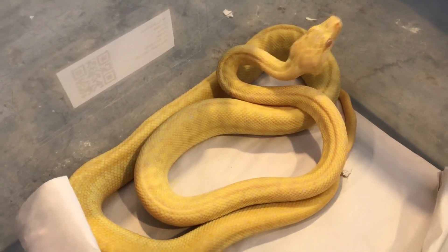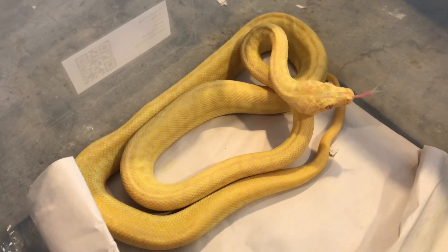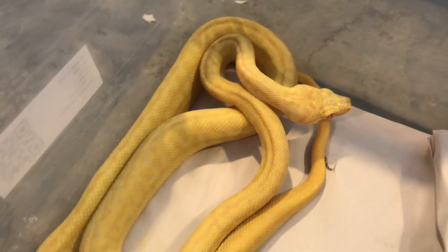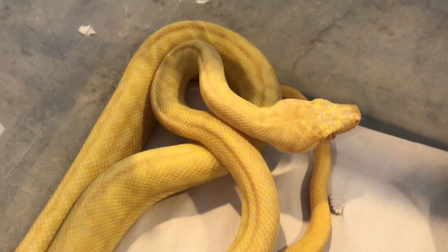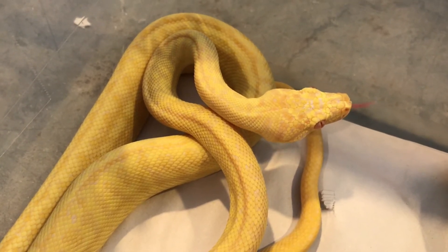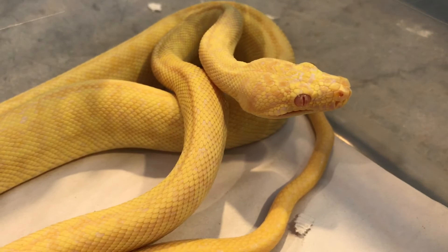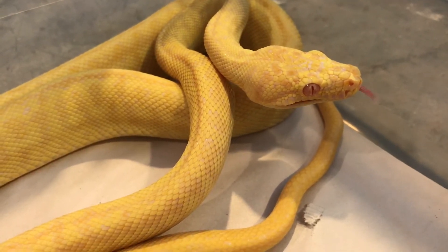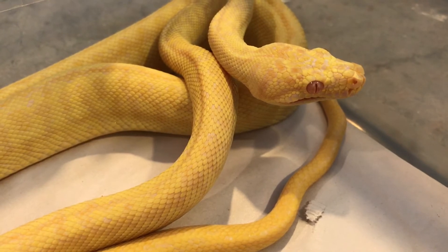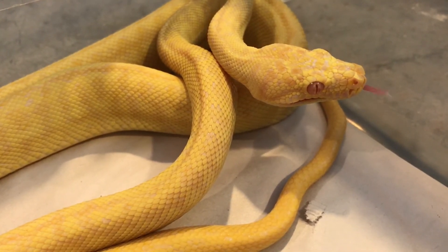So that would give the possibility of double het for snow, super zebras, zebras, jags, zebra jags — just regular double het for snow. But yeah, pretty excited about that project and hopefully we'll see it in 2018.